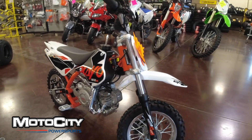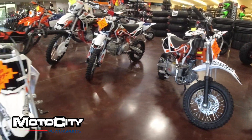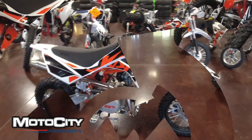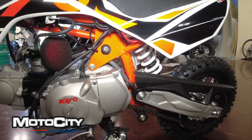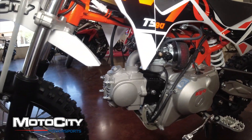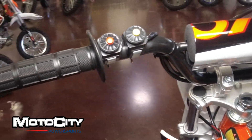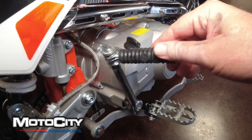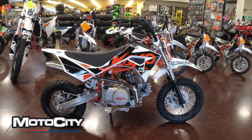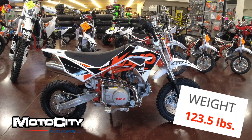The next step up from the KO KMB60 is the TS90, featured right here in front of us. It features a semi-automatic four-speed transmission which makes riding this bike easy and fun. It features an electric and kickstart, has a low 24.6-inch seat height, and it weighs in at just 123 pounds.